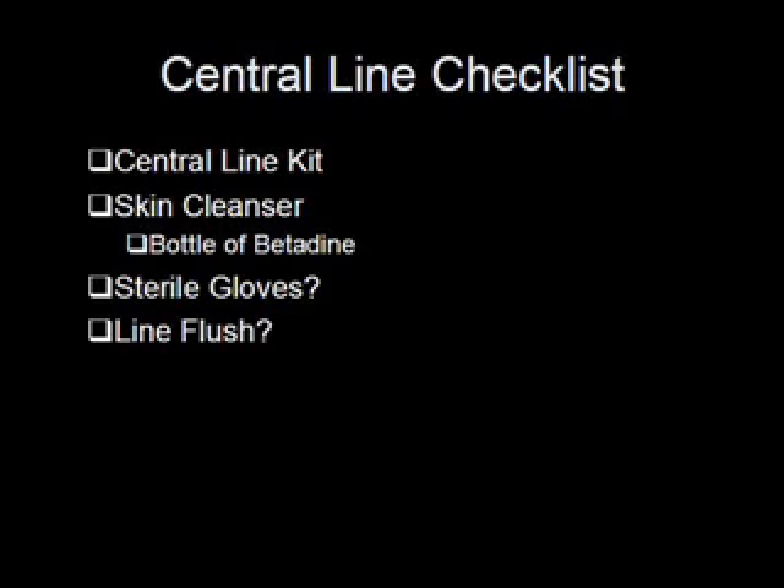Line flush is pretty much highly optional for emergent lines. The main reasons for a line flush are: number one, to make sure there's no air in the line before you start, and number two, to make sure there's no cracks in the line. I've never seen a line with a crack in it. For the air, you can take care of it after placing the cordis by aspirating back and expelling the air before you flush anything through. Alternatively, you can place the line and remove the end cap from the cordis, letting the blood back up into the line to expel the air before you hook up the IV line — just do it quickly so the blood doesn't clot the line.